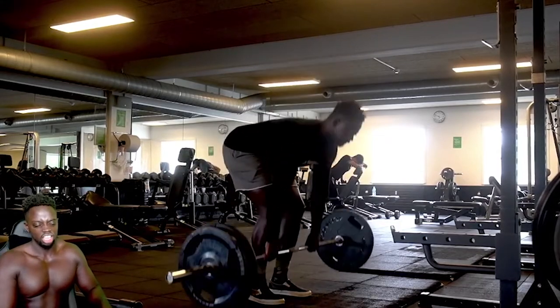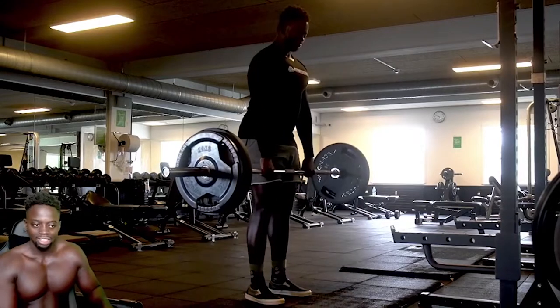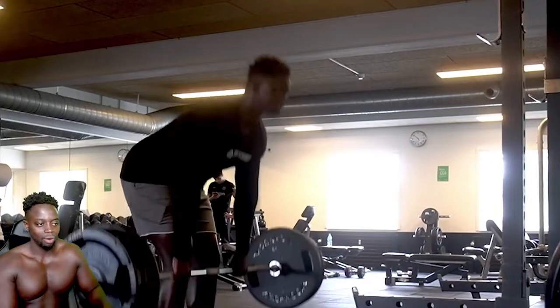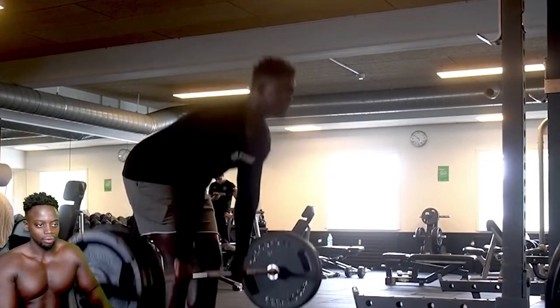Now we're at 100 kg. It's starting to get a little bit heavy, but again, just warming up, making sure the body is registering things. Taking it to 140. At that one I was like, okay, I'm starting to feel this.